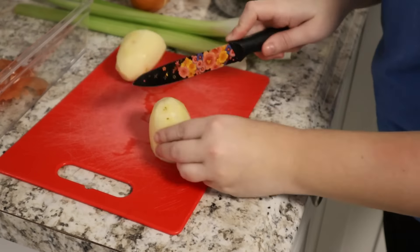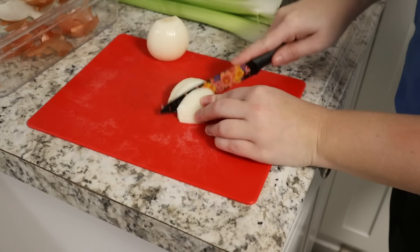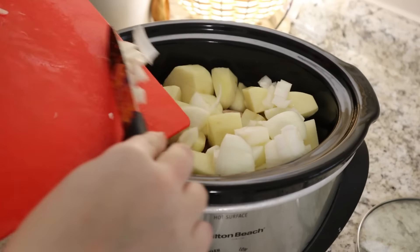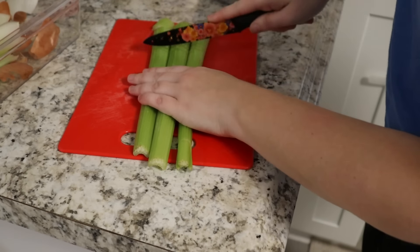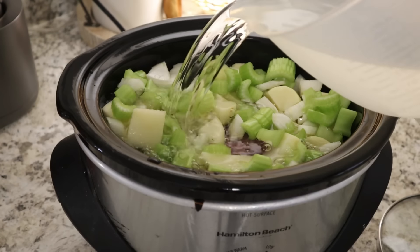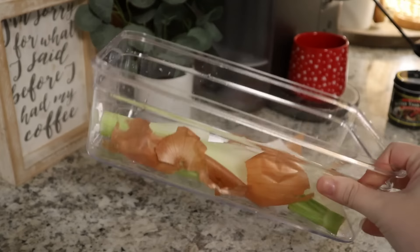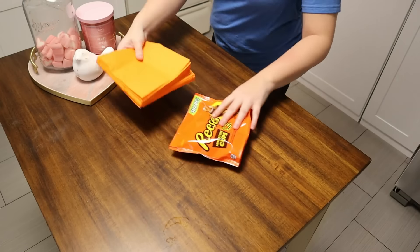I'm just putting together a roast. I have my beef stew in the crock pot. I'm going to add onions, potatoes, celery, and some water. And then once that gets really hot, I'm going to be adding in some Better Than Bouillon. We're going to let this cook all day so it will be ready for us when we're ready to eat dinner tonight. I have my trash bowl so I'm going to go ahead and dump that.